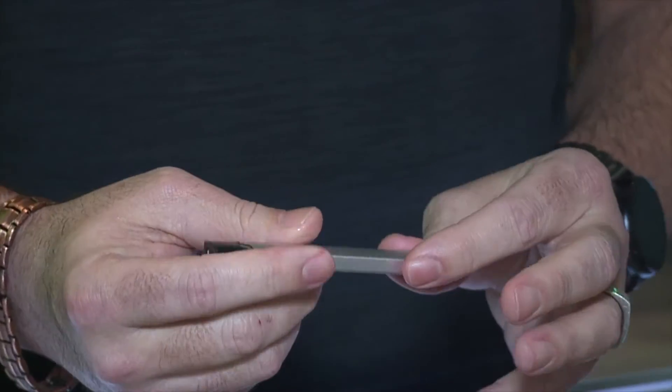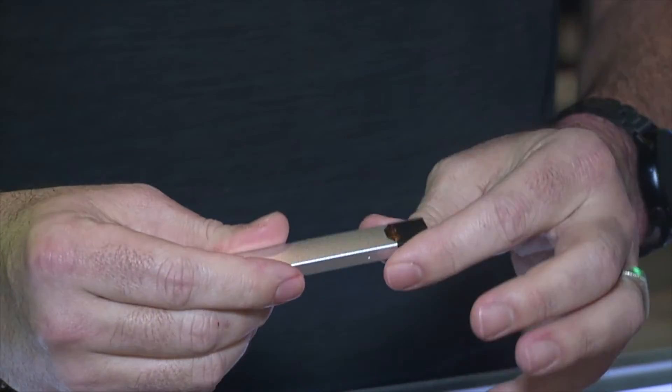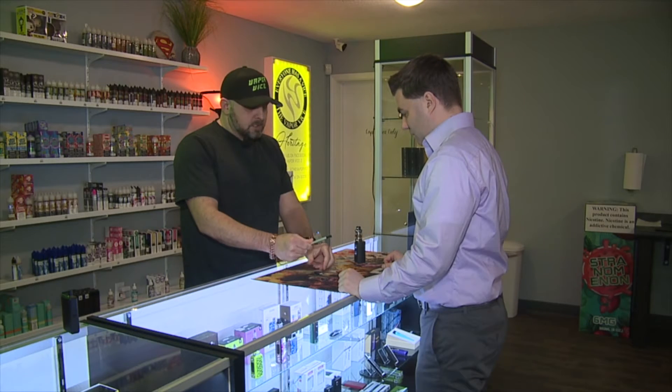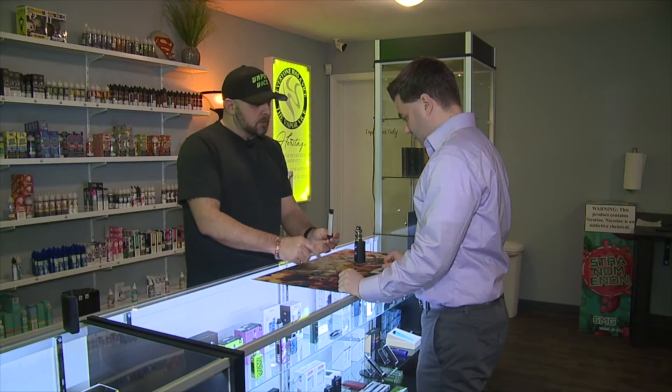The kids are using what — the Juul. It's 50 milligrams in an average pod, 48 milligrams. Your average cigarette is 18 to 24 milligrams, so why double your concentration of nicotine? That's the difference between those, but you see how concealable that is.